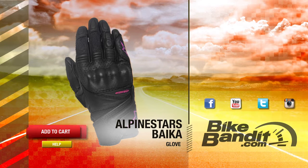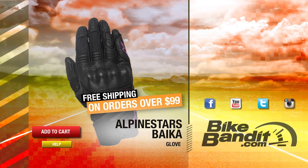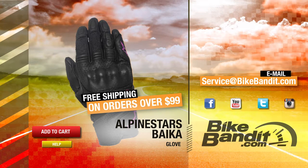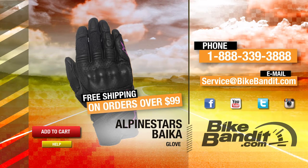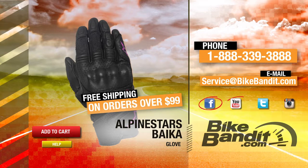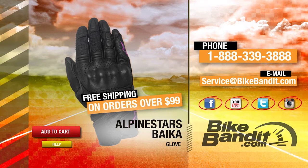If you know you want it, go ahead and add it to your shopping cart now. If your order's over 99 bucks, it'll ship for free. If you have any questions, never hesitate to click on the help button — that'll take you directly to our sales department and they'll be happy to assist you. You can also email us at service@bikebandit.com, or just pick up the phone and give us a call at 888-339-3888. Once again, we're bikebandit.com and we love you. So you should like us on Facebook, YouTube, Twitter, and Instagram. Remember, subscribe to our YouTube channel and bookmark us in your favorites. Thank you for your business and enjoy the ride.